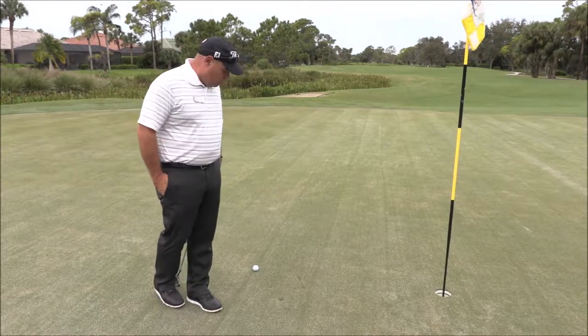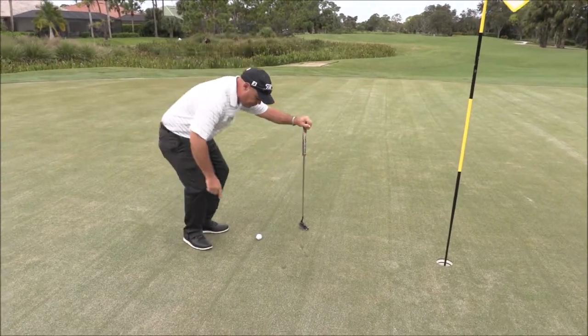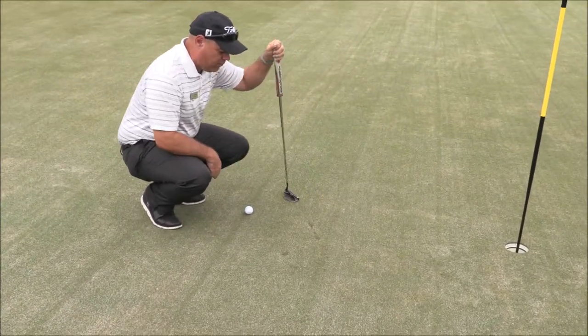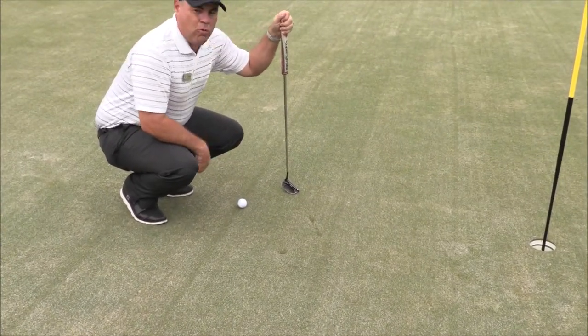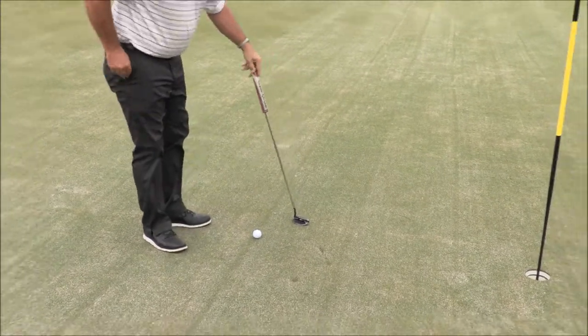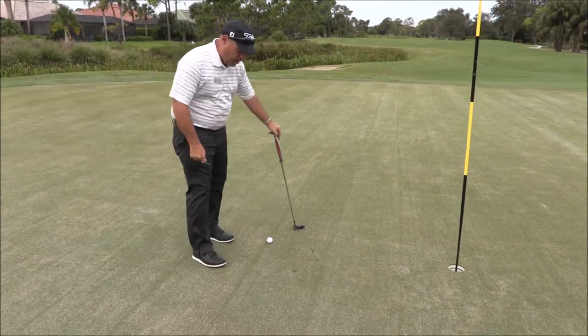But now under the new rules of golf, as you can see here, I have my ball and I have some spike marks on my line, and I also have a scuff mark that was made from some shoes. Under the new rules of golf I'm allowed to fix those before I take my putting stroke. Just like you would with a ball mark that's on the green, I have my divot tool repair here.